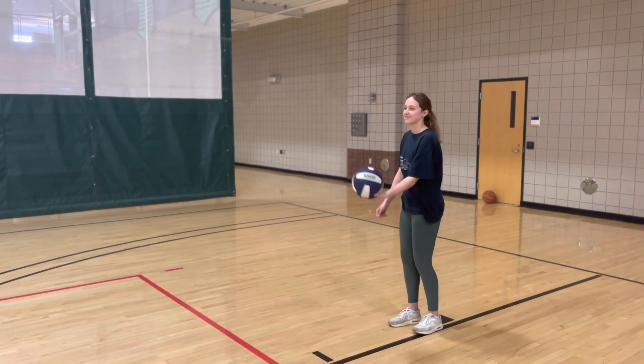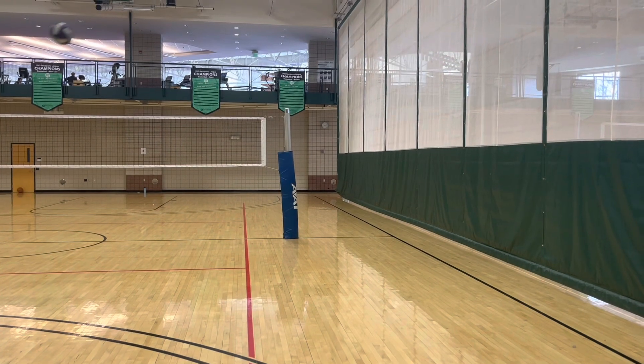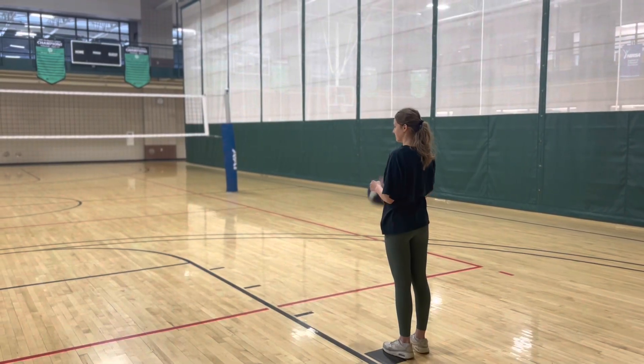Common errors include swinging sideways, stepping over the serving line, and serving too hard or too soft.